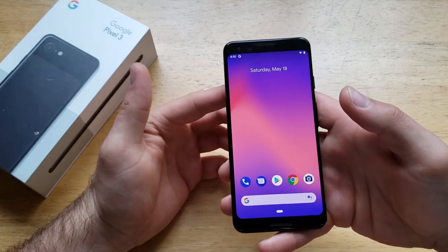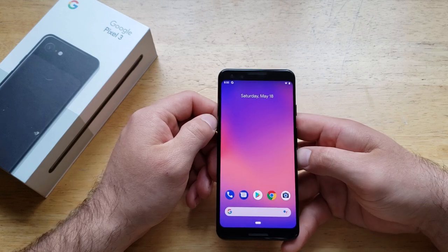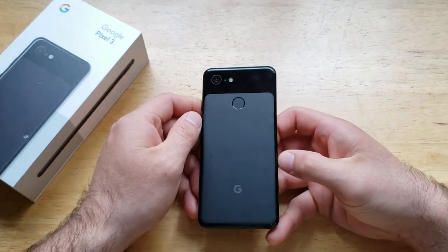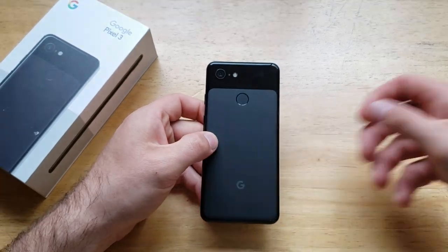That is how to turn your flashlight on and off on the Google Pixel 3. Hope you guys found this video helpful — if you did, go ahead and give it a thumbs up. If you'd like to see other helpful tips and tricks on the Google Pixel 3, check out that playlist in the description below. Thanks for watching, have a nice day!